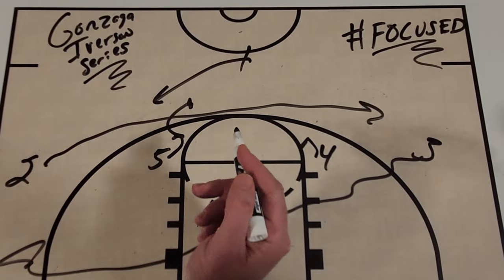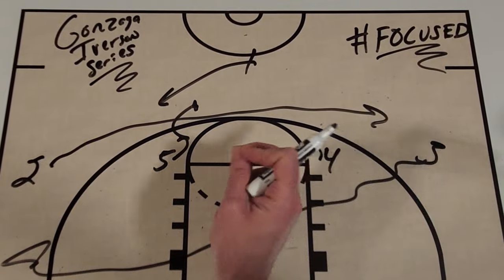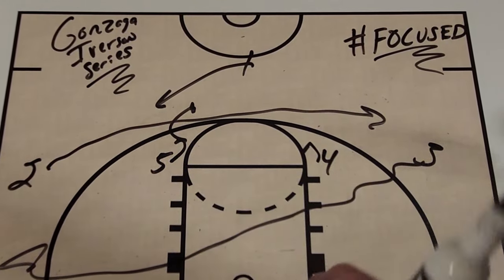If you like actions like this, make sure you hit that like button down below, turn on your notifications, and subscribe to Get Better Basketball on YouTube for more great video breakdowns each and every week. As always, get better every day.